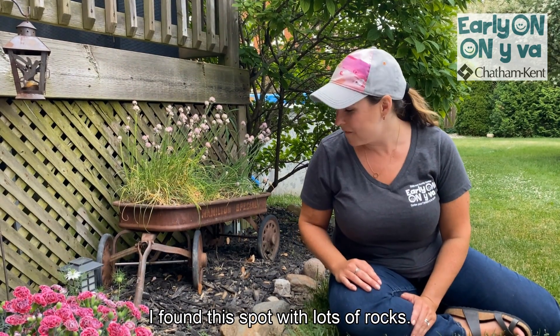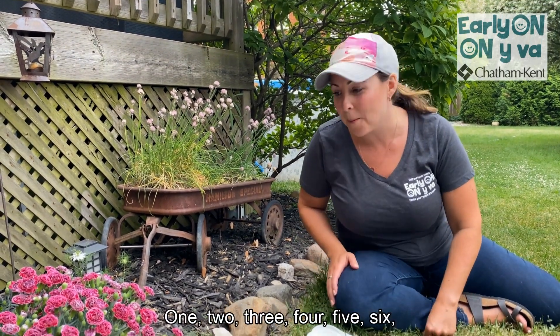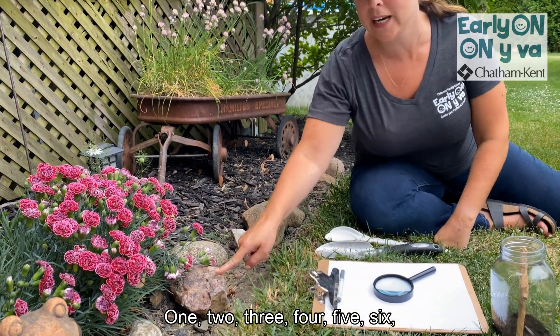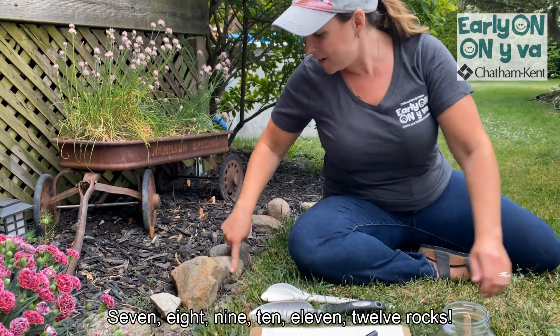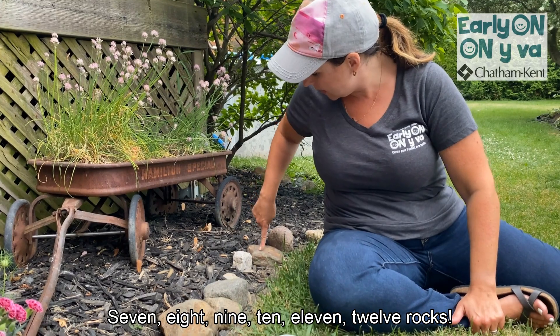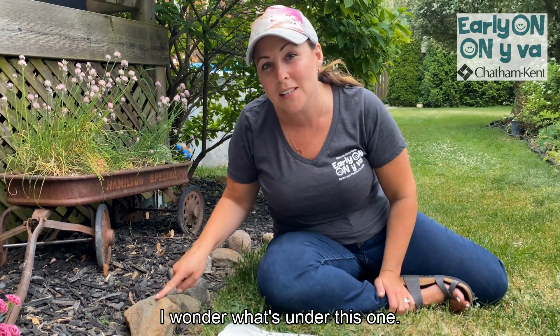I found this spot with lots of rocks. Let's count them. 1, 2, 3, 4, 5, 6, 7, 8, 9, 10, 11, 12 rocks. I wonder what's under this one.